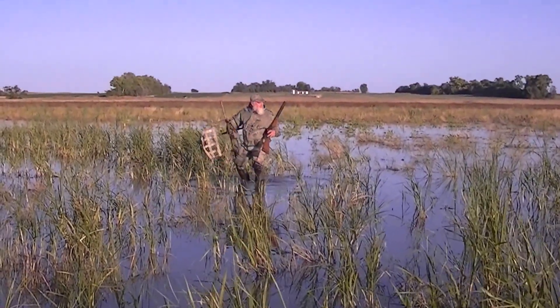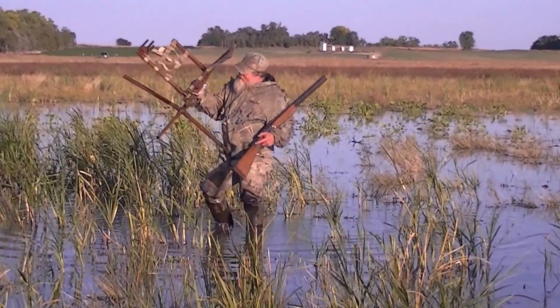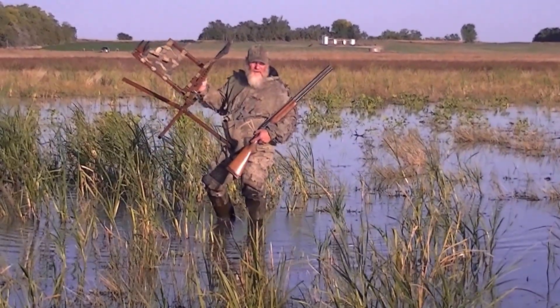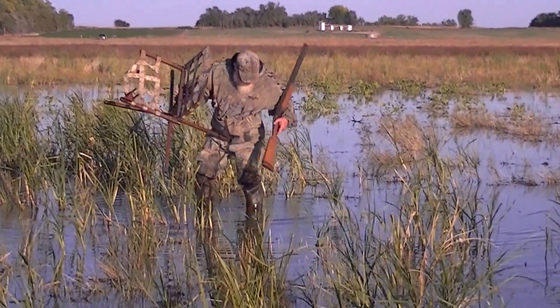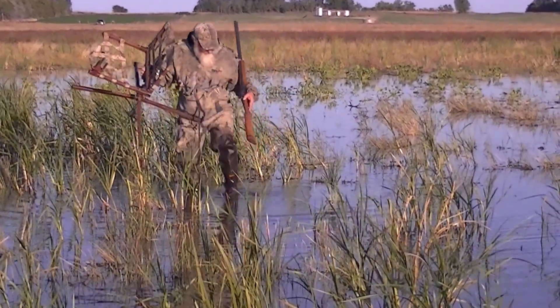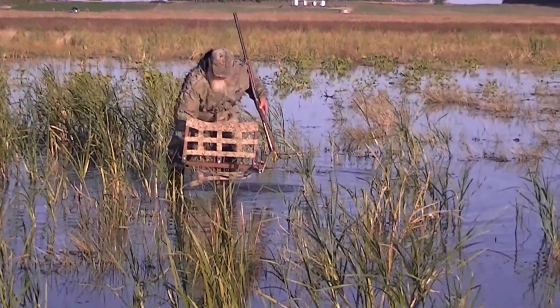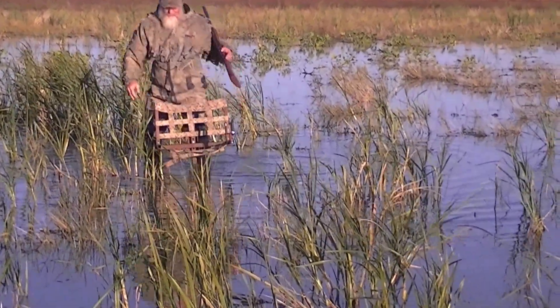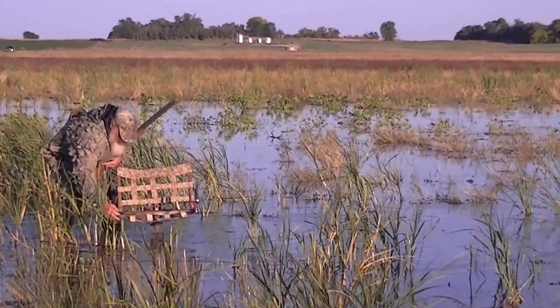Hello everybody. Once again, demonstrating the sportsman's chair. As you can see, I got it turned down to a pretty low setting here. And you can see the water that I'm standing in — it's only about four inches over my ankles. Just to show you that the chair is pretty sturdy.